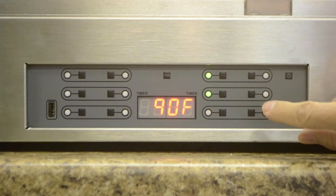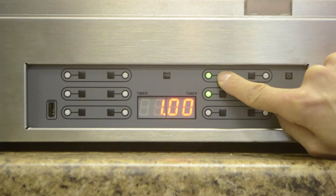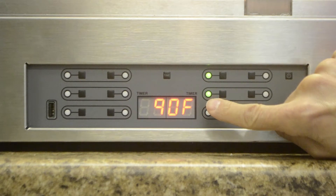While the timer is on, pressing the timer button displays the remaining time — which here is one hour — then the actual shelf temperature, which is 214, which is not the set point, and then shows the internal air temperature.